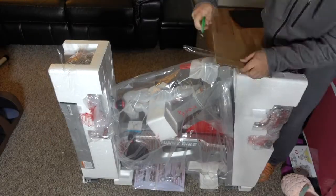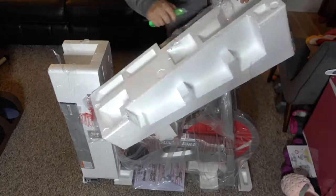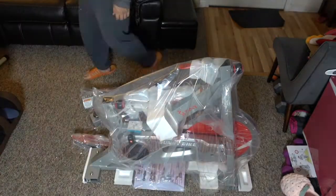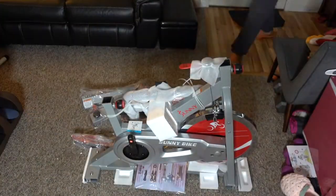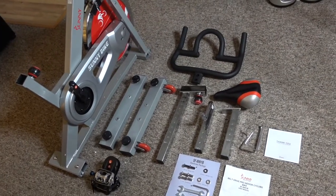I was pretty impressed with the packaging of this bike. They hide a lot of parts inside the styrofoam on the side. As I was unpacking this, I had a really fun time. After I unwrapped everything on the bike, this is all the parts that come with it.